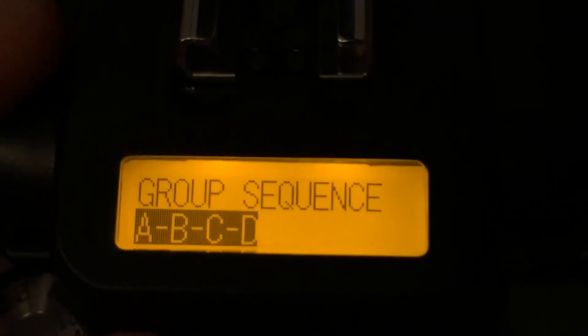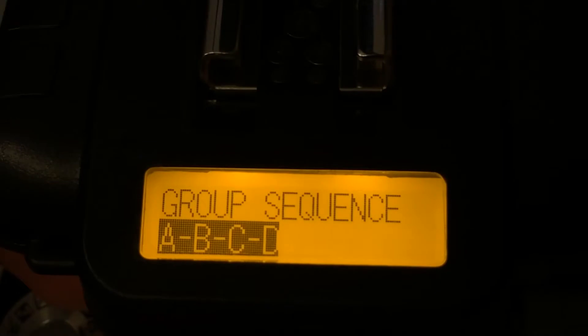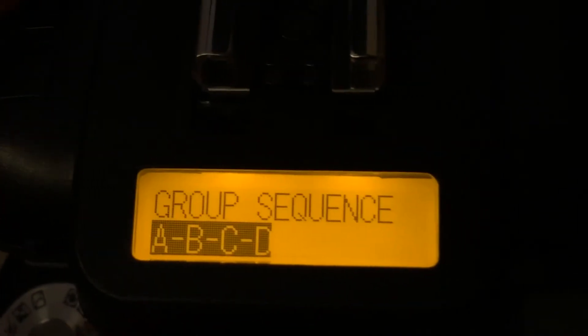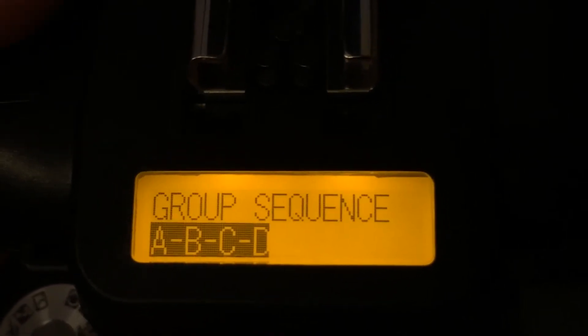One is the A, B, C, D mode, which means it will skip each group — so A, then B, then C, then D — whichever groups you have activated on your TX, on your transmitter.